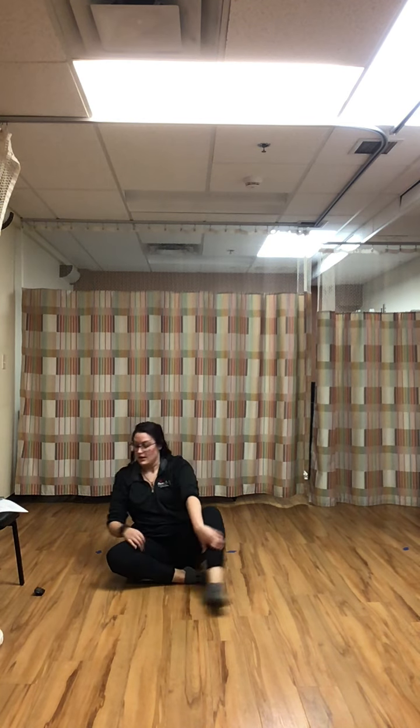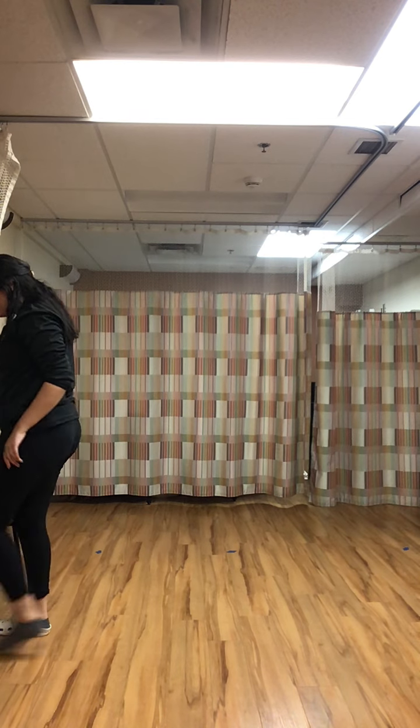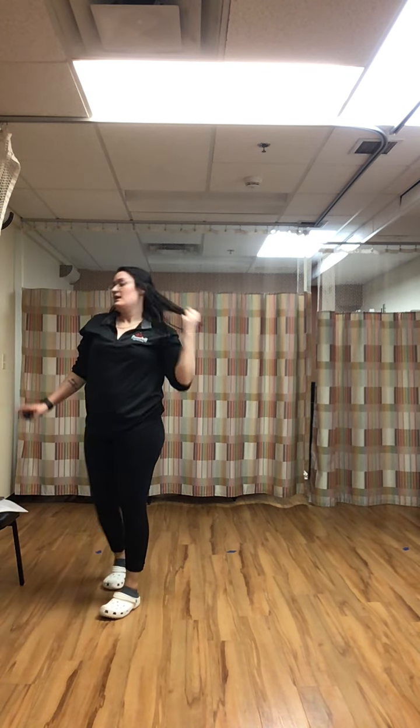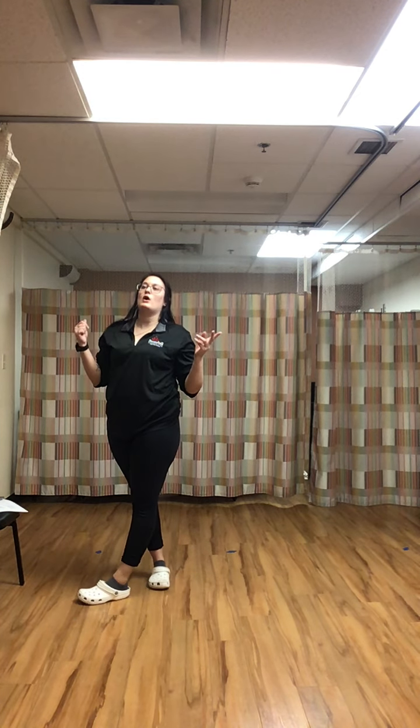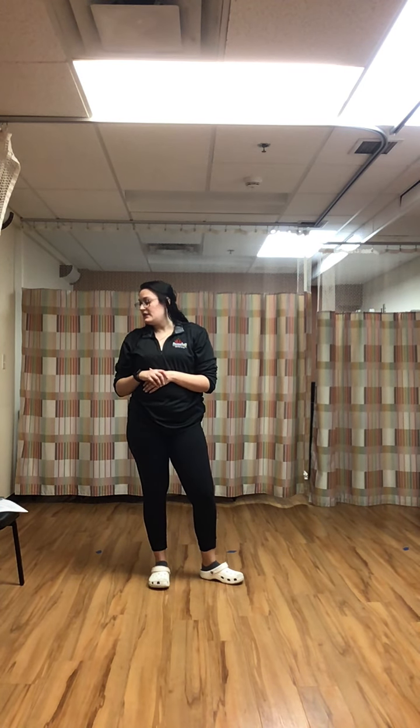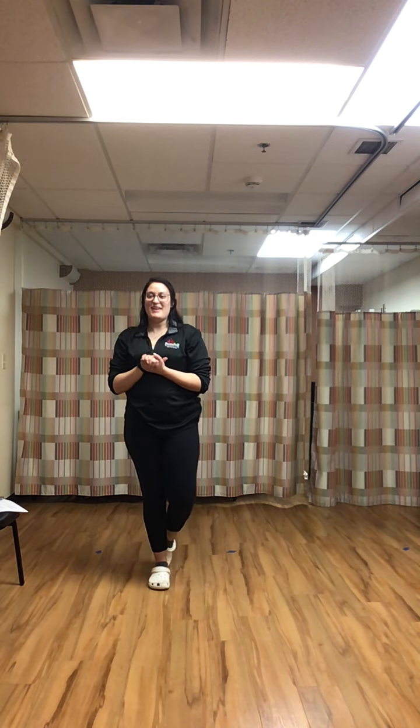That's it for our Barefoot Balance class today! You'll need a noodle and a ball — you can use almost any type of ball, or even a small pillow as a substitute. For the noodle, you can use anything from a stick to a ruler, yardstick, golf club, small broom, or duster — anything to get that tactile input. Hope you enjoyed this class and I'll see you next time. Thanks and goodbye!